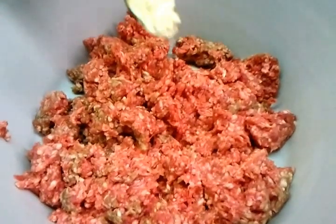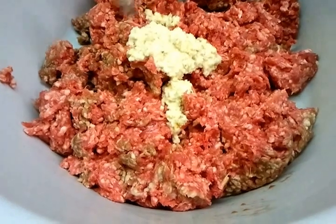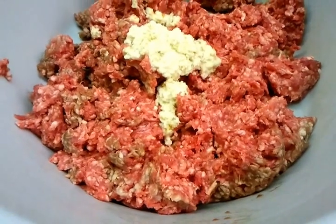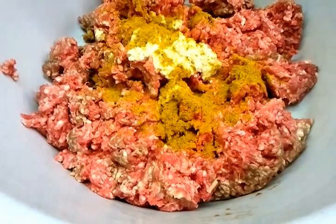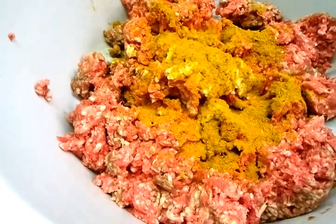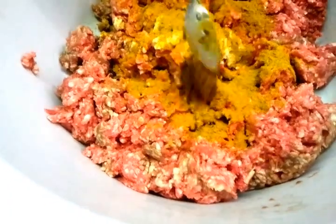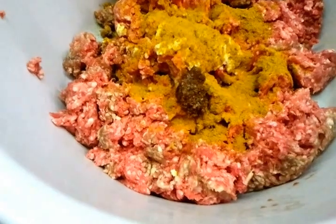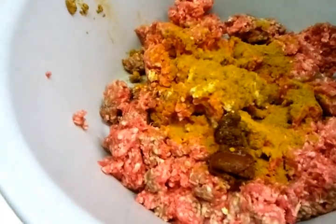Three teaspoons of mixed garlic and ginger paste, two teaspoons of mixed curry powder, one teaspoon of kebab paste, one teaspoon of kashmiri masala, and a teaspoon of methi vata going in.